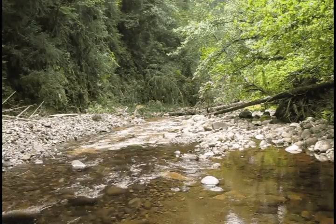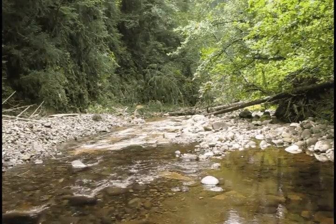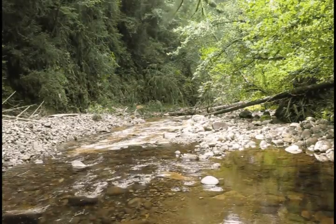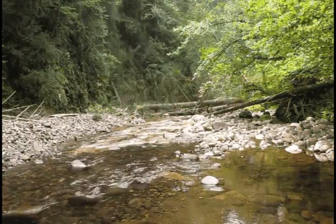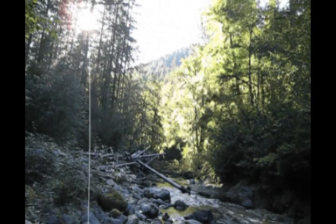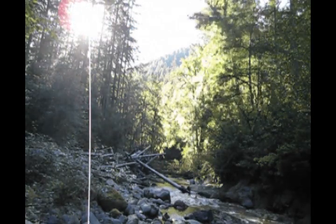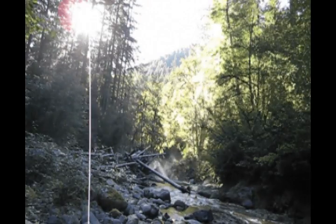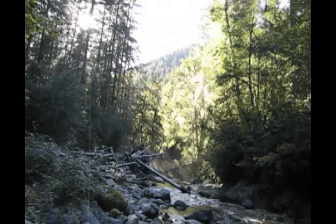To replace the missing wood that once trapped the gravel and created spawning beds, the Forest Service and the South Santiam Watershed Council built the Soda Fork Creek Restoration Project. Stream experts carefully selected trees based on size and location and planned each tree's placement in order to create a stable and complex log jam.